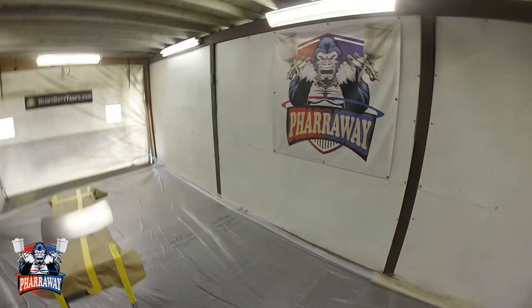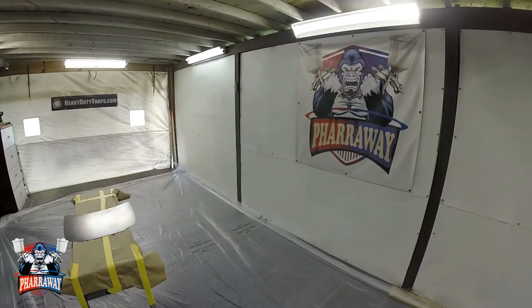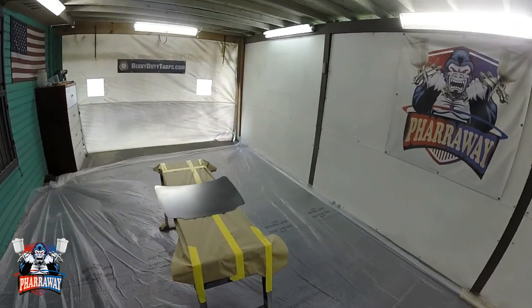Hello and welcome back to my channel. So you want to learn how to do lowrider patterns, how to paint lowrider patterns? Stay tuned, let me show you.